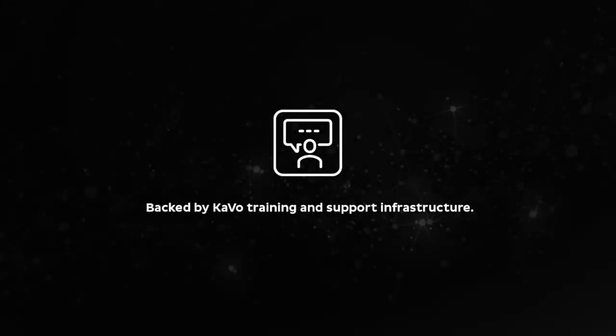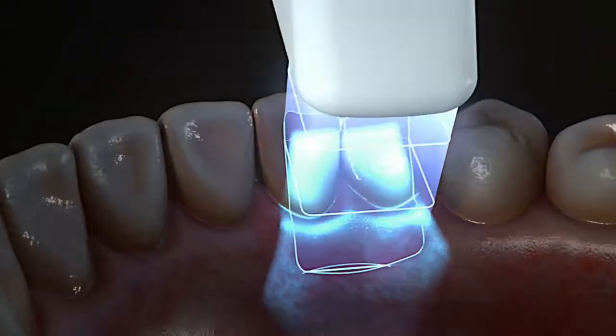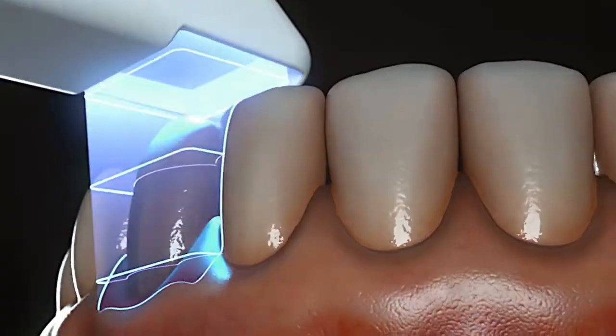With over 200 team members including clinical trainers, field service technicians, technical and customer support, we are with you every step of the way.